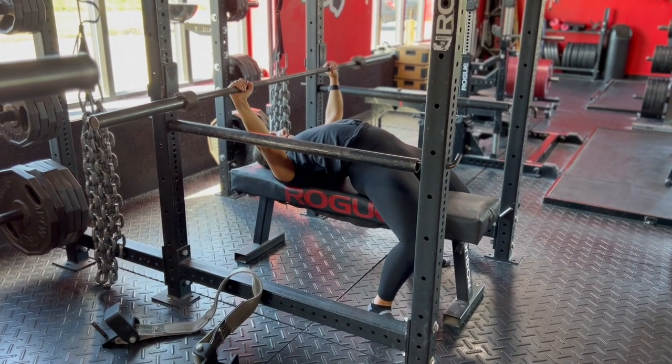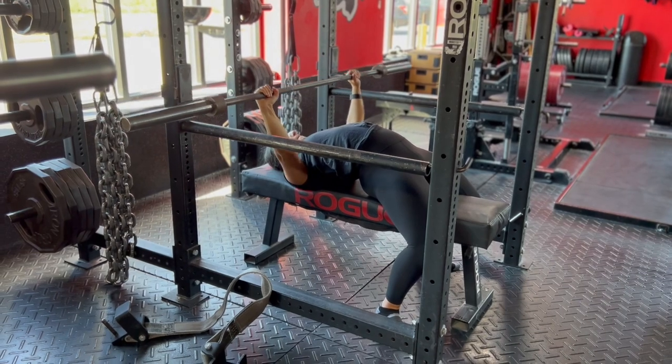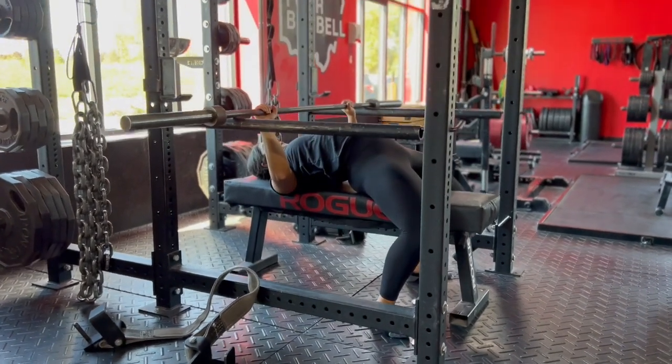Pin Press. Set your shoulder blades down and back and unrack the weight with the same setup you would for bench press. Make sure you keep your elbows in and keep your back set.